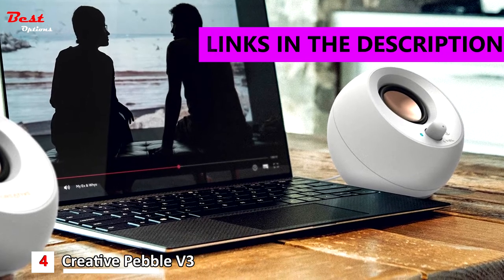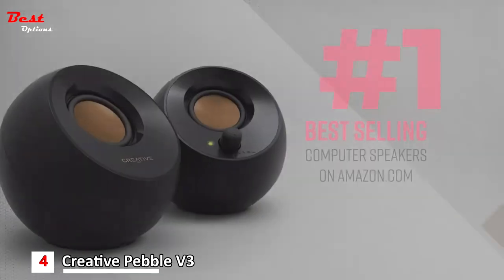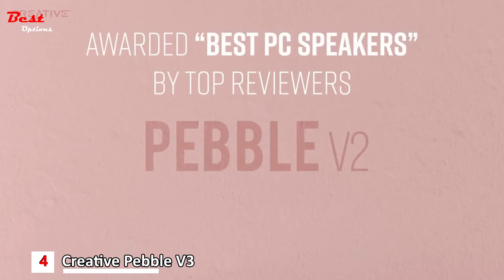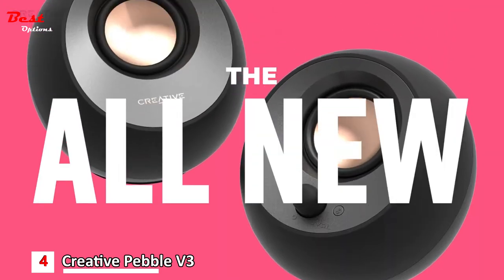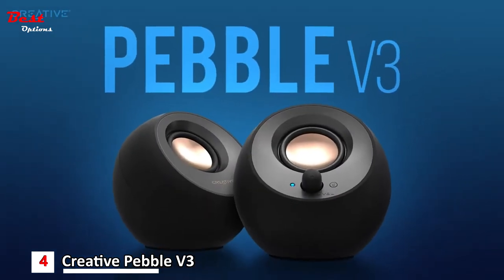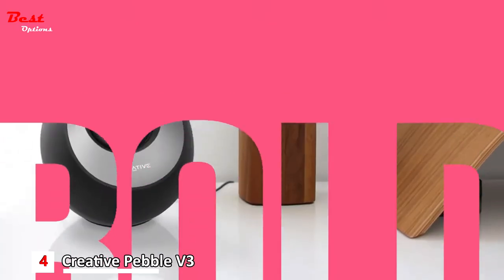With larger custom-tuned 2.25-inch full-range drivers, the Creative Pebble V3 is now 50% louder and delivers richer, more powerful audio with enhanced bass reproduction. Additionally, you can push your audio further with a built-in gain switch for amplified audio, requiring a 10W USB-C or USB-A port, with an acoustic power of 8W RMS and peak power of up to 16W.